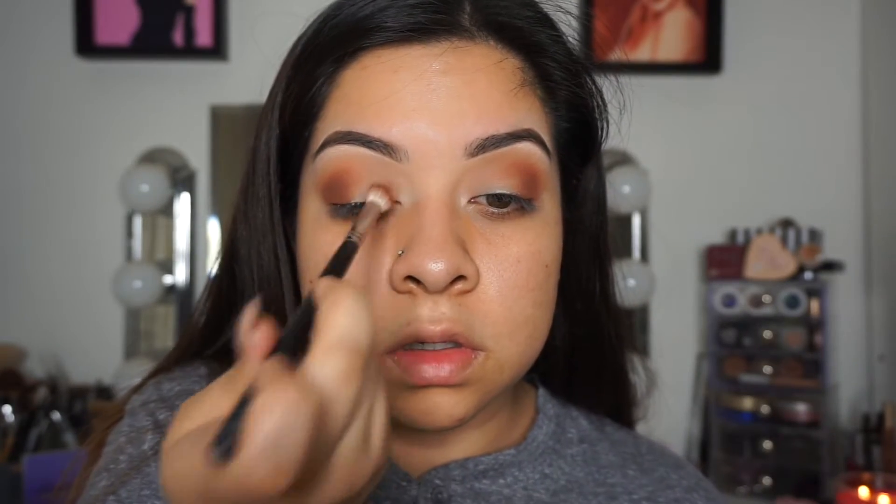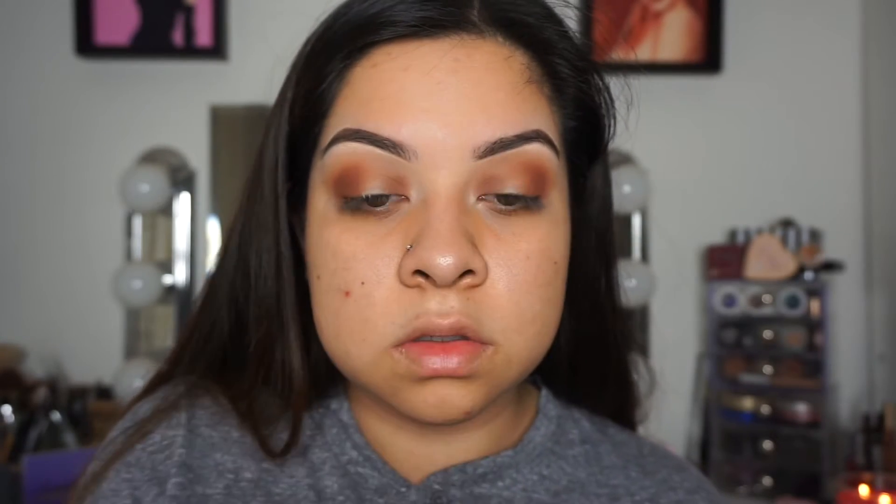Then you want to do the same to the inner corner. I always leave a little bit of space for my inner corner highlight because I don't want it to be too dark, even though that's the point of this look. Then I'm taking Americano and doing the same.